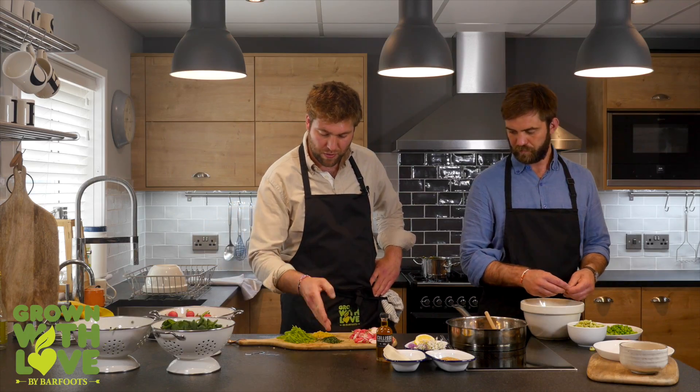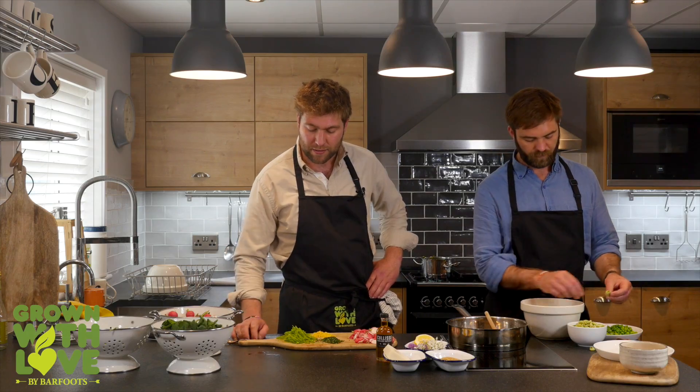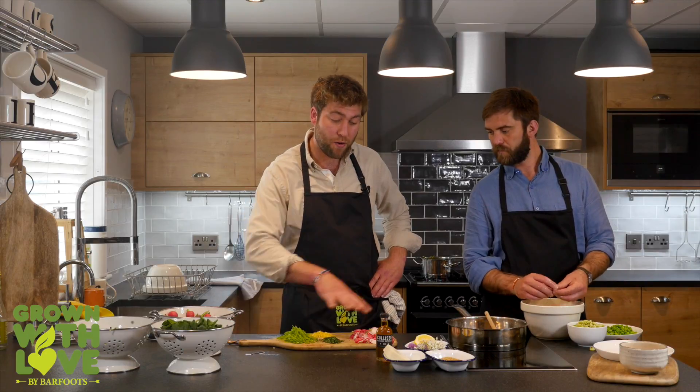We've got radishes, we've got diced mint, diced lemon rind with the white pith removed from the zest, and some sliced sugar snap peas. They're all going in raw.